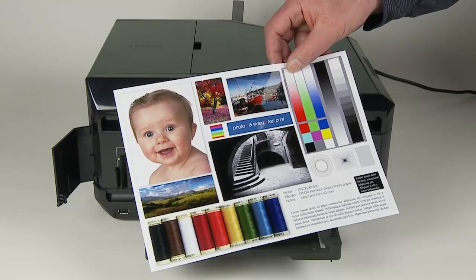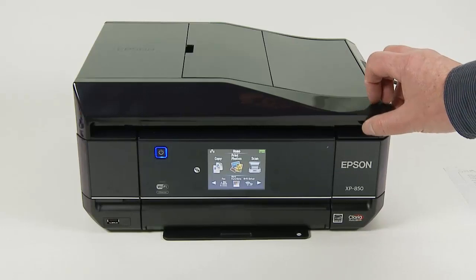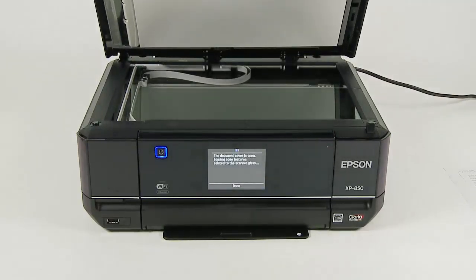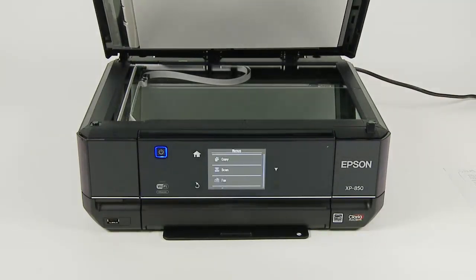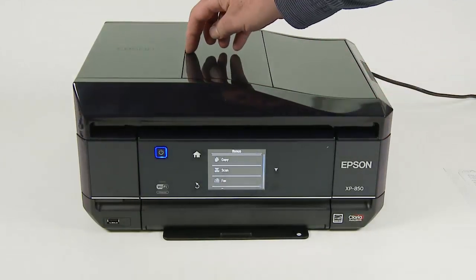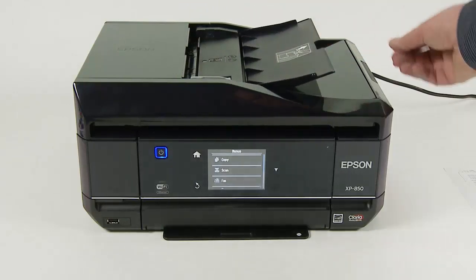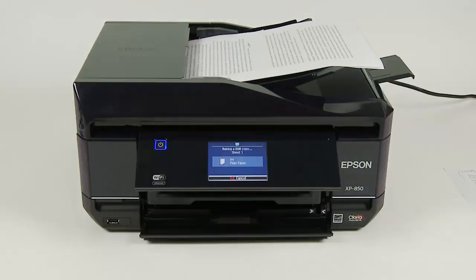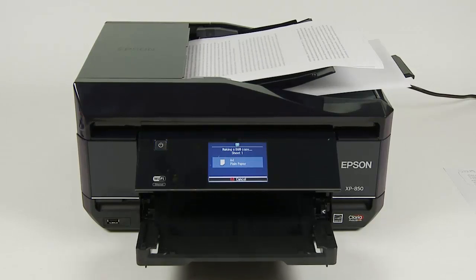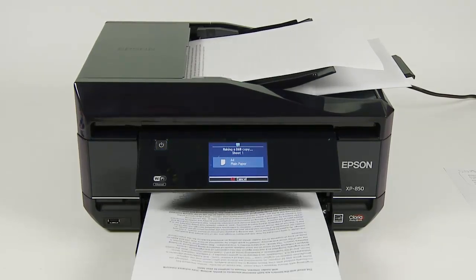We will cover the finer details of printing in the written section of this review. The scanner for photos is perhaps basic and there isn't any film scanning facility. However, for office work there is an automatic document feeder which works faultlessly on my test documents. This is perhaps a feature that you may not need, and I also include the fax module — not sure if anybody still uses faxes these days.